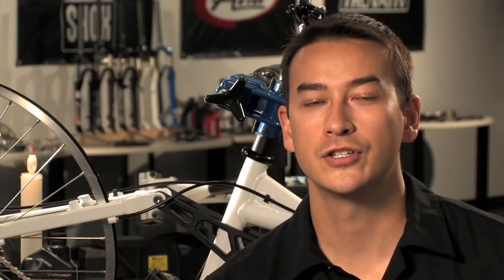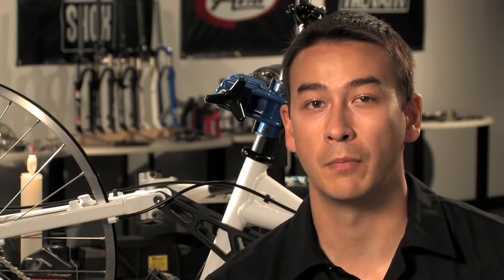Greetings, I'm Hurt Castro coming to you from our state-of-the-art suspension development center in Colorado Springs. Today we're going to learn how to service the RockShox Monarch rear shock.